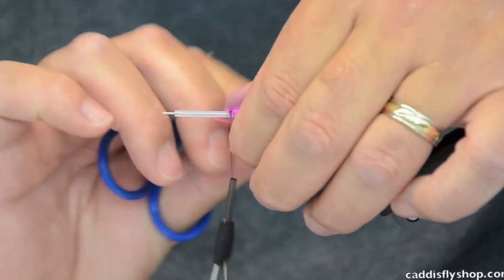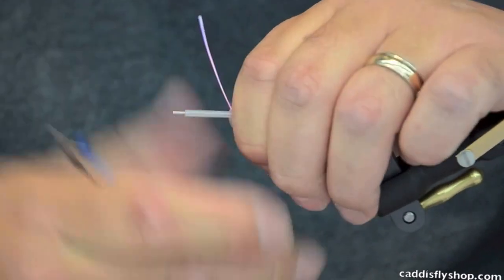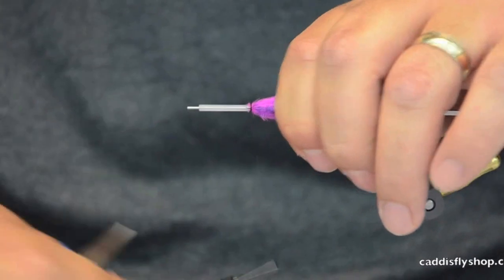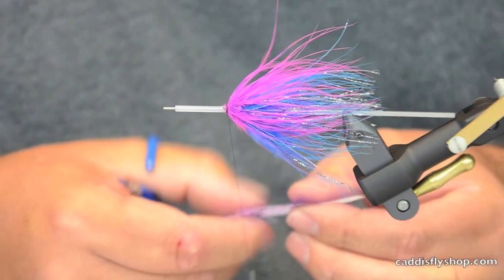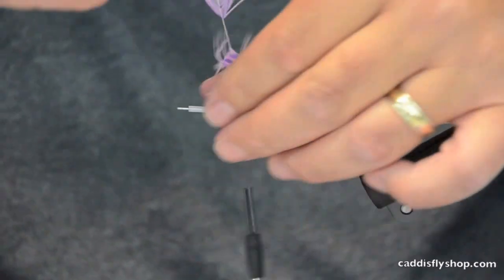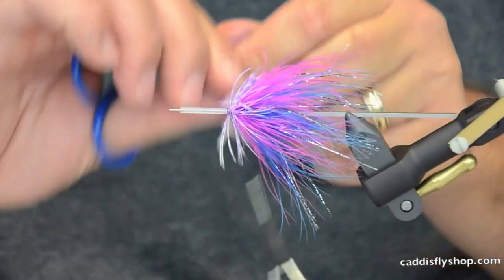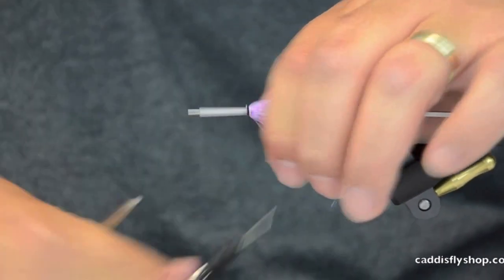You just got to keep teasing it back and get it laid over. After we get this marabou in — that kind of slipped back — you could do guinea, but I just painted this beautiful feather so let's use it. Let's put a little contrast on the front of the fly. I'll just tie this collar style as well. So I've got a little variegated white up front — that's going to be interesting in the water.